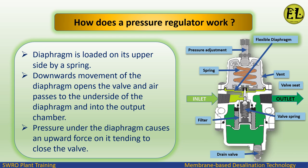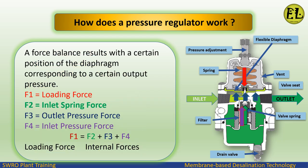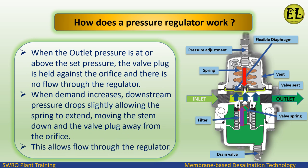Pressure under the diaphragm causes an upward force tending to close the valve. A force balance results with a certain position of the diaphragm corresponding to a certain output pressure. F1 equals loading force, F2 equals inlet spring force, F3 equals outlet pressure force, F4 equals inlet pressure force. The loading force F1 equals the sum of internal forces F2 plus F3 plus F4.